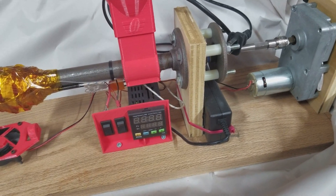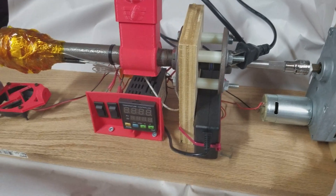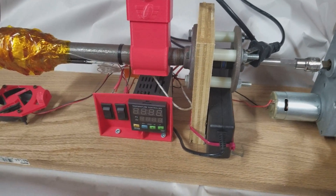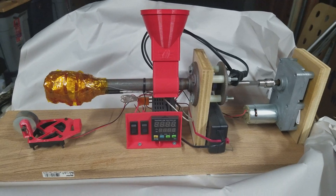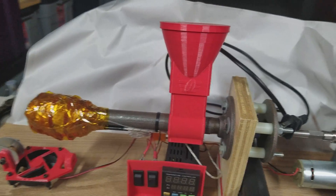Hey everybody, 3D printer people — it's John here again with Geodroid John. Last video I showed you I found, or rediscovered, my Felfil Struder filament maker. Let's just take a little walk through how this works really quick.